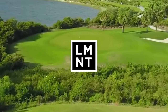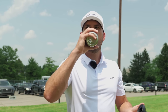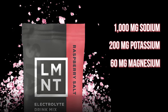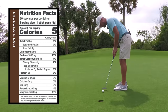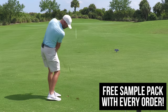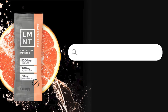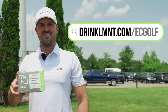I've been a huge fan of LMNT since I first tried it over two years ago. It's a very tasty electrolyte drink mix formulated to help anyone with their electrolyte needs. It contains a science-backed electrolyte ratio: a thousand milligrams sodium, 200 milligrams potassium, 60 milligrams magnesium, no sugar, no coloring, no artificial ingredients, no gluten, no fillers, no BS. Right now LMNT is offering my viewers a free sample pack with any order — that's eight single-serving LMNT packets free with any order. This is an awesome way to try all eight flavors or share LMNT with a friend. You can get yours at drinkelement.com/ecgolf, and the deal is only available through this link.